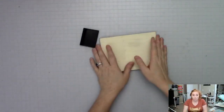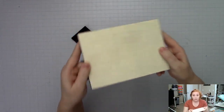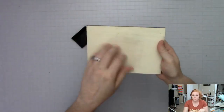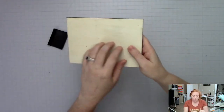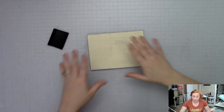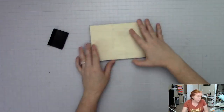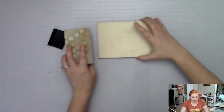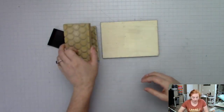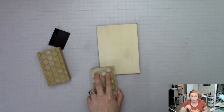Let me go ahead and change the camera view here so you can see what we're working with. Whether you are using a small piece of craft board or wood that you get from the craft store, or like a bigger piece of pine from the hardware store, the prep is going to be exactly the same, which is starting with sanding it. You can get these sanding blocks at the hardware store.